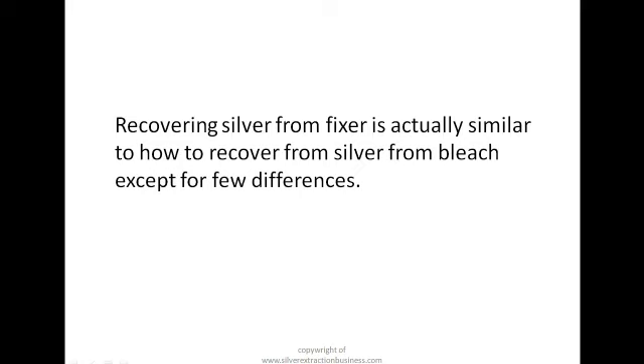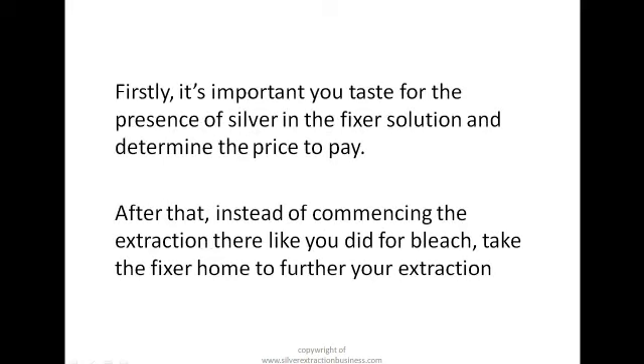Firstly, it's important you test for the presence of silver in the fixer solution and determine the price to pay. Always remember the first rule: never pick up a silver-rich liquid waste without testing to know the availability and quantity of silver in it. Please always know that.